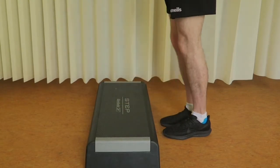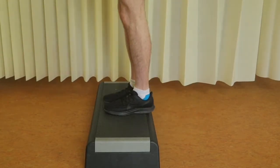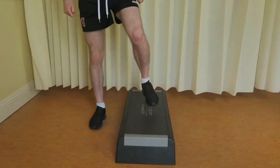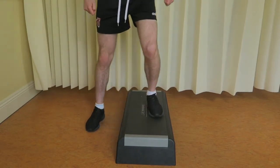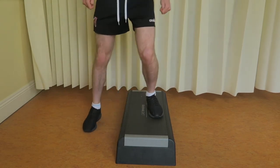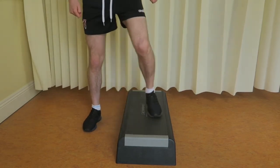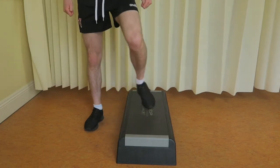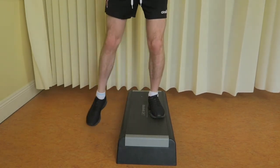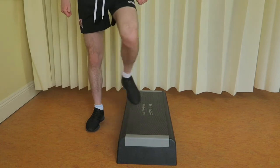A variation of this exercise is stepping sideways onto a step. Step sideways with your operated leg and place your foot onto a step next to you, ensuring that you leave enough room on the step for your opposite foot. Tighten your thigh and hip muscles to push yourself onto the step, and then step back down in a controlled manner, maintaining an upright posture throughout.